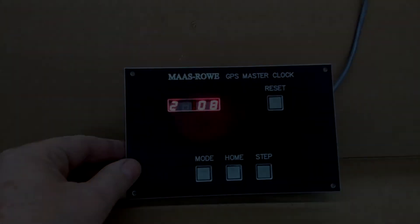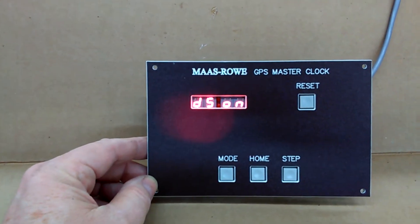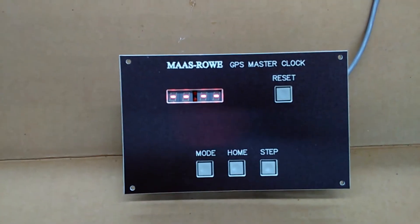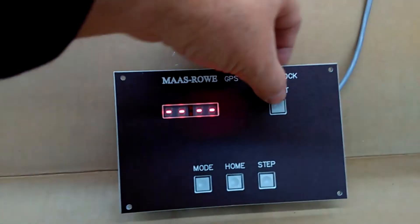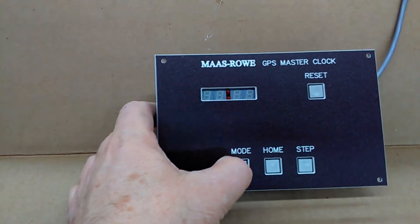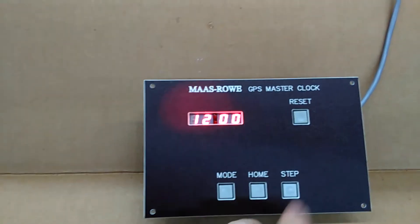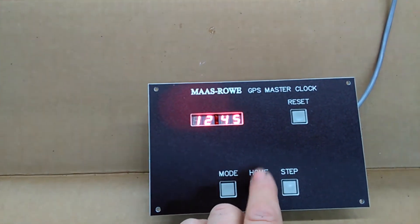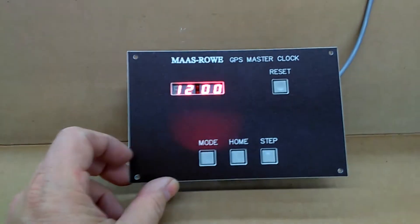Some Masero tower clocks are controlled by a GPS. This one doesn't have a GPS at the moment, so it's going to give me dashed lines. To place it into test mode where you want to check the hands, satellites, etc., press reset and hold the mode button — you'll get flashing lights. Press the home button and it will say 12, 12:15, 12:30, 12:45, 12. Those are the positions the hands will go into for adjusting.